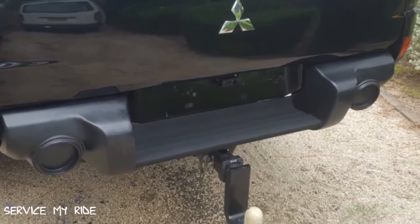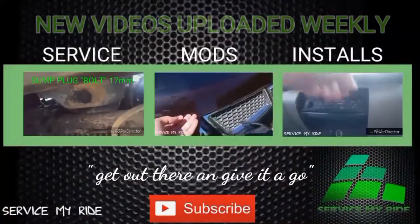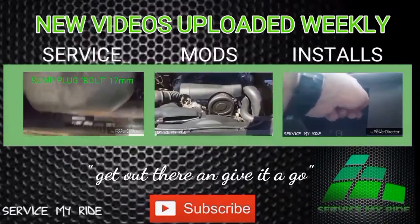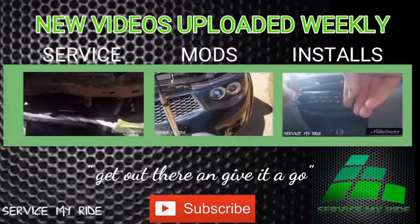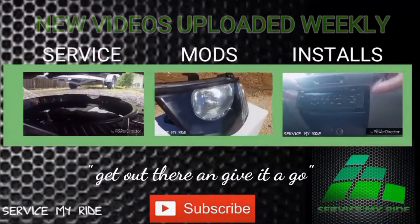Hey guys, come and check out my new channel on YouTube where you'll find step-by-step guides to service your car, do modifications, and also installations. Hit that subscribe button to get all the latest releases, and remember — get out there and give it a go.